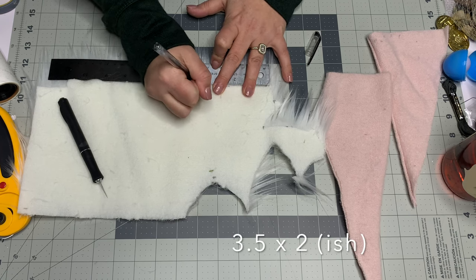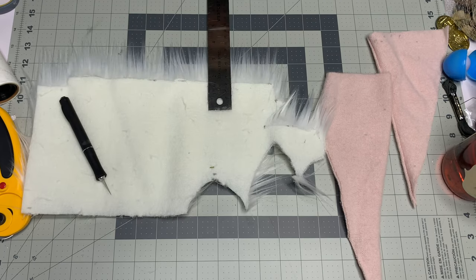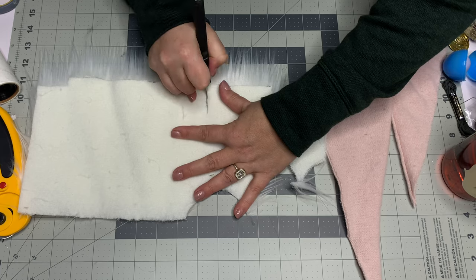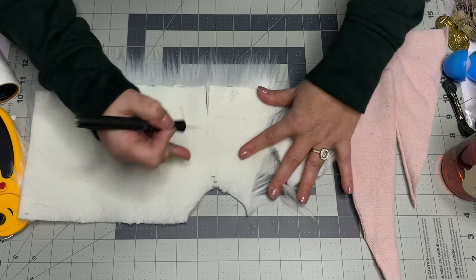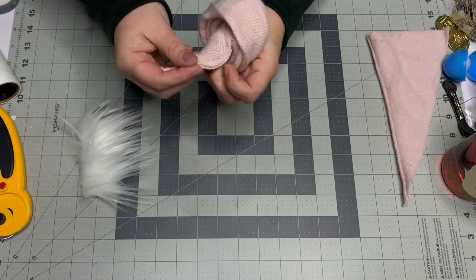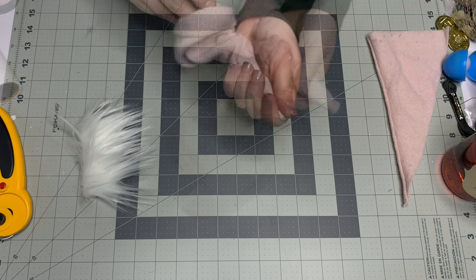For the Mongolian fur beard, I'm cutting three and a half by about two inches high. You can choose whatever shape you'd like — mine is a rectangle. To cut it, I'm using an exacto knife and just barely pushing down to cut only the fur fabric backing, not through the pile.